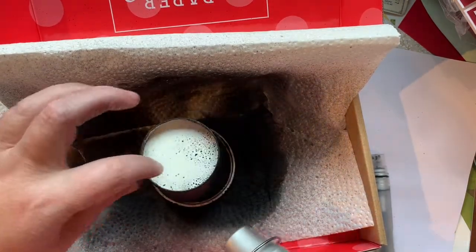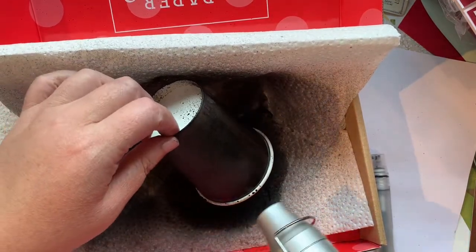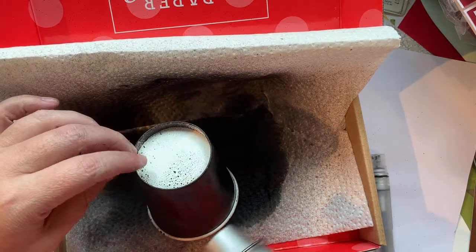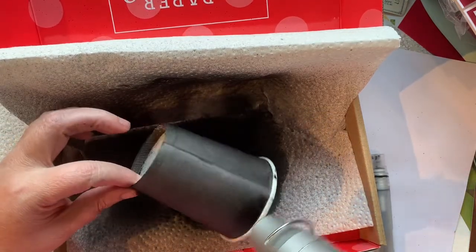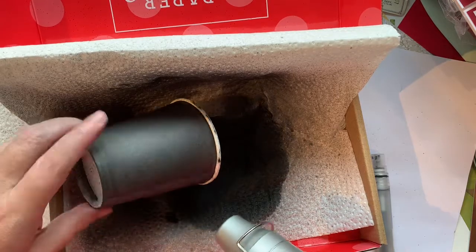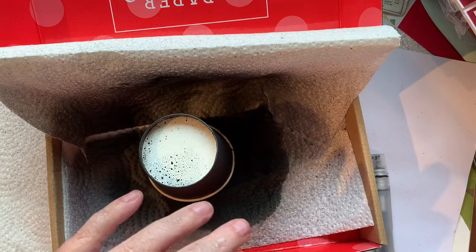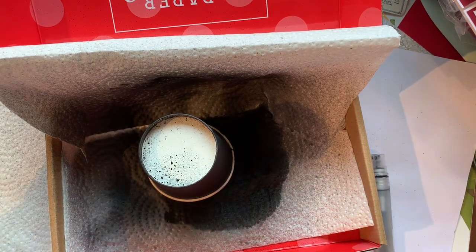I do like the mottled look that it gets. You can decorate it however you want — if you have Pumpkin Pie reinker or even Cajun Craze, that would look really nice. I think I'm happy with the two rounds of the spritz. I'm just going to make sure it's good and dry. I have command hooks on the side of my desk and I just hook my heat tool onto that.